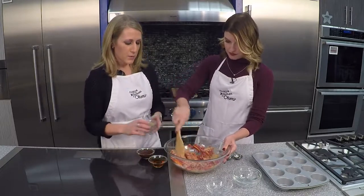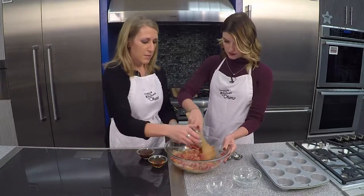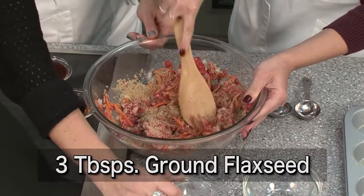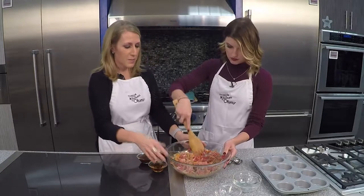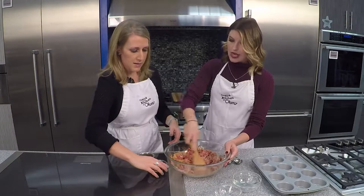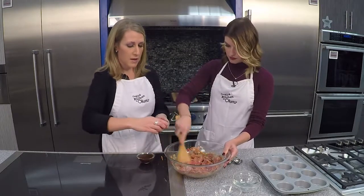I've got three tablespoons of one of my secret weapons — it's ground flaxseed. It adds some omega-3 fats, and it's also going to help our meatloaf stick together, because you'll notice we're not adding any egg to this, and that often is added.